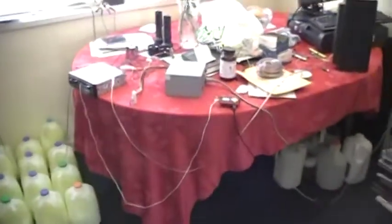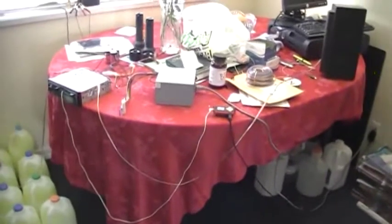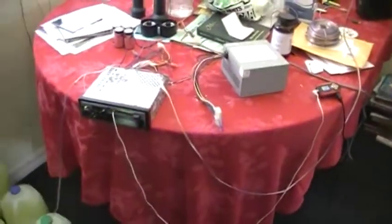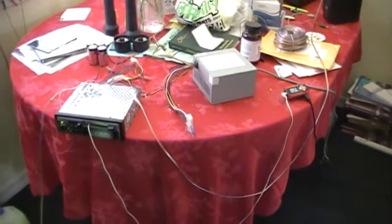Believe it or not, the whole thing works! I'm thinking about putting it all together, making a nice little stand for it. What I'd like to do is find a newer car stereo, put a subwoofer on it, and really get the place rockin'. Anyways, that's it.